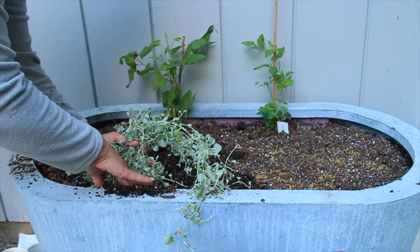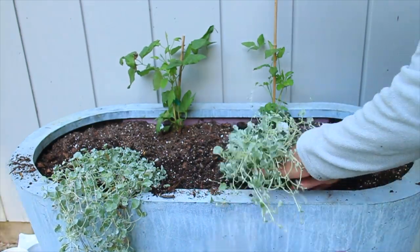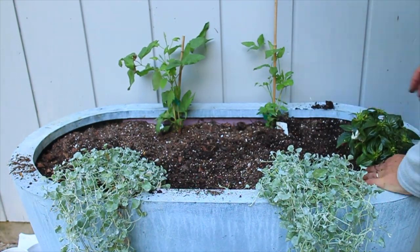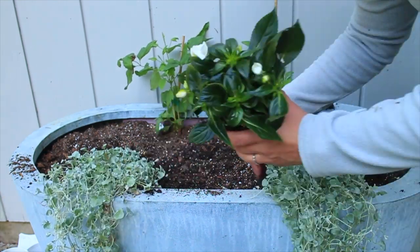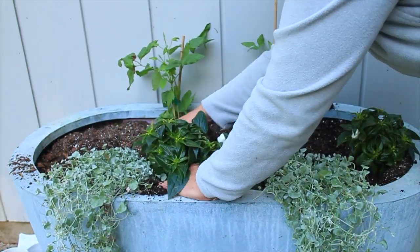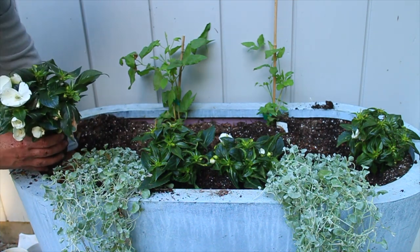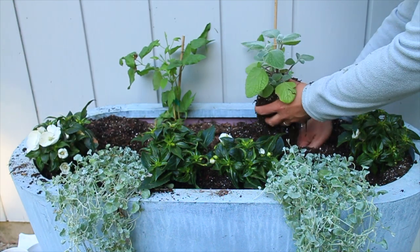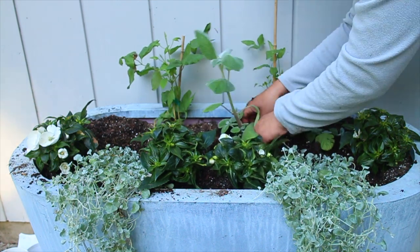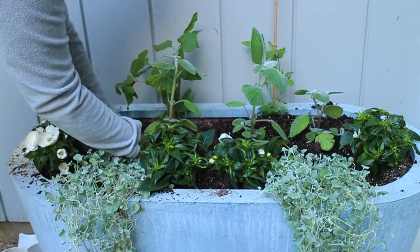There's Infinity White Impatiens in here that are doing okay, not great, and the Dichondra Silver Falls is doing great. One thing I noticed is that I planted two new Clematis in here this year and they are not happy. Some of the trees that face this area have gotten a lot bigger, so last year this was on the edge of part sun and I could grow Clematis beautifully. This year there's too much shade, so I'm going to dig these Clematis out, repot or replant them somewhere else in the garden and try to save them.